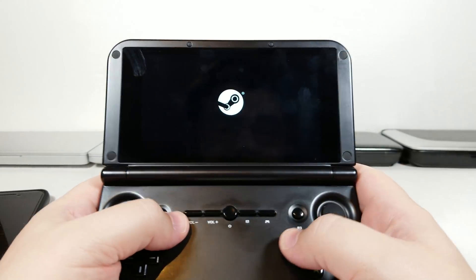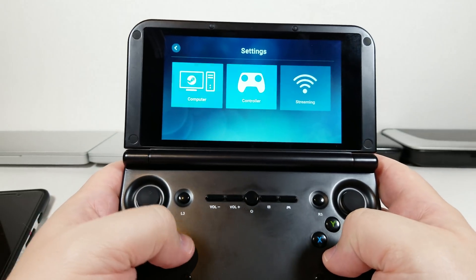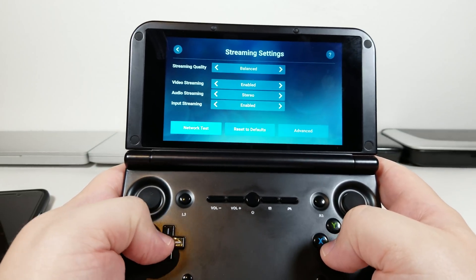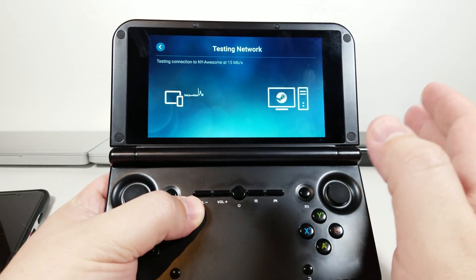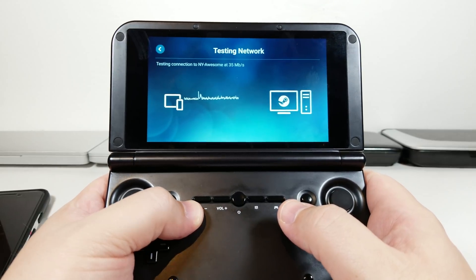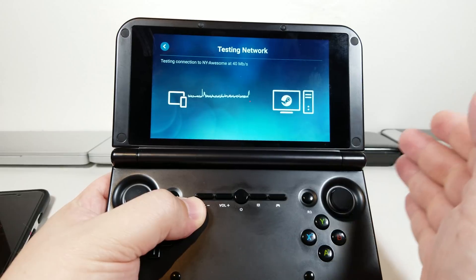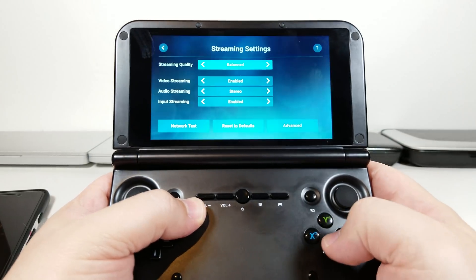We'll go ahead and jump into Steam Link. We're going to go to Settings, then Streaming, then Network Test. Right now you can see I'm connecting to NY Awesome, a device that is 10 to 12 miles away from me. Obviously we're doing this through the internet via Steam Link. You can see it says 35 megabit.